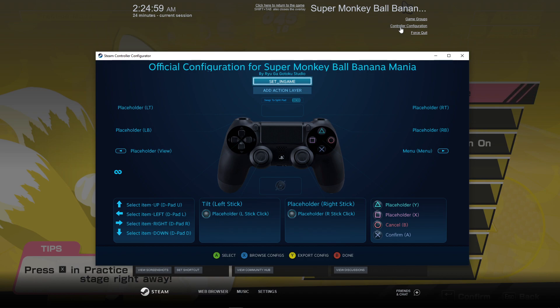As you can see, I am using a PlayStation 4 controller — that should work with just about any controller. By default, if you haven't changed these settings before, you will have the official configuration for Super Monkey Ball Banana Mania. Let's change the deadzone settings.